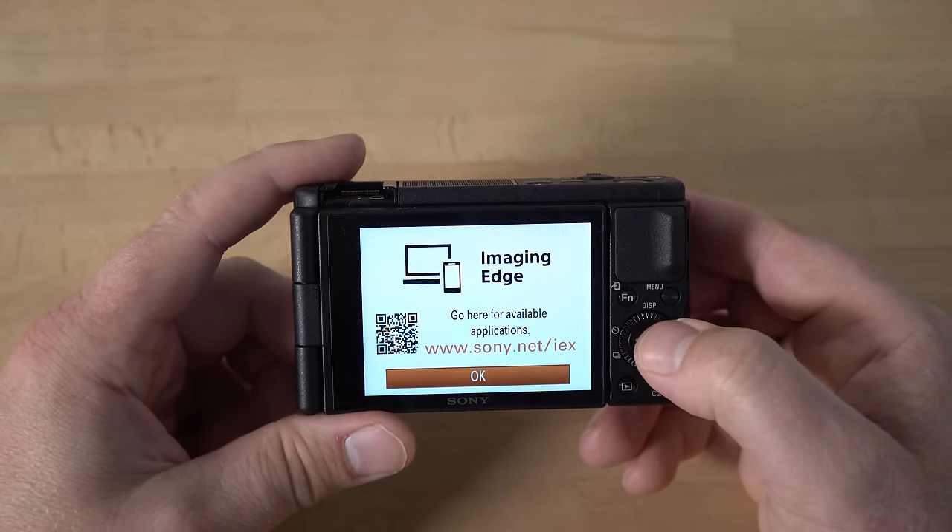The next thing is the function menu. Hit the FN button on the back of the camera and it brings up this function menu. In intelligent auto mode you only have a few options to change. The first is drive mode, which I just showed you — this is another way to get to it. Next is focus mode. There are different focus modes: autofocus single shot, autofocus automatic, and autofocus continuous. Continuous will just continually focus — when you hold the shutter button halfway it'll continuously focus no matter where you move the camera.